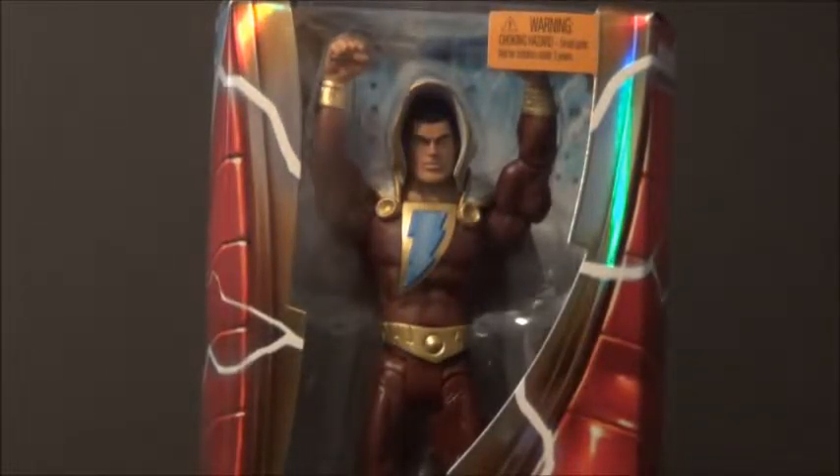My DragonCon footage might not be up now, but I'm definitely going to get it up as quick as possible. It's just a lot of footage. Got to get it all up on the second channel. But yeah, New 52 Shazam, Comic-Con exclusive. I've been wanting this since I heard about his release for my New 52 Justice League.